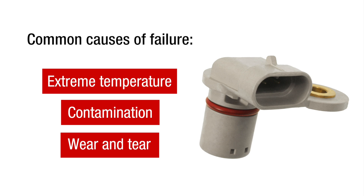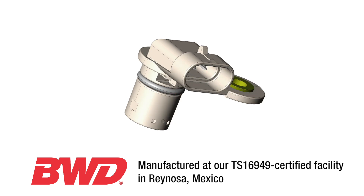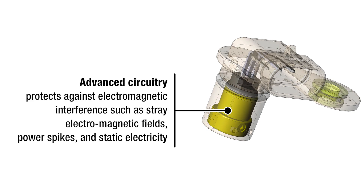To protect against failure, BWD manufactures camshaft sensors using premium components. Let's take a look. Advanced circuitry protects against electromagnetic interference such as stray electromagnetic fields, power spikes, and static electricity.